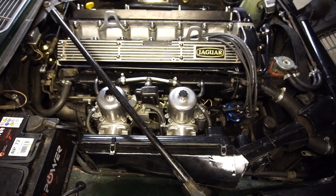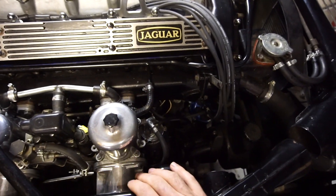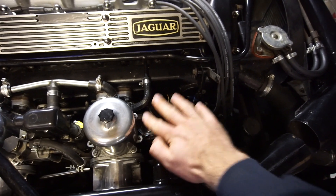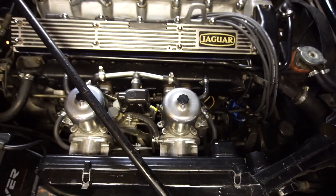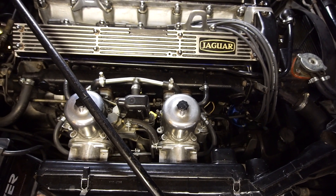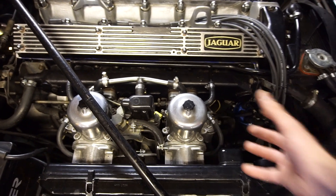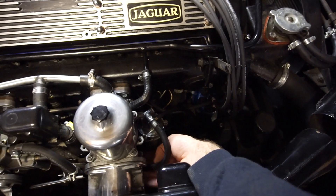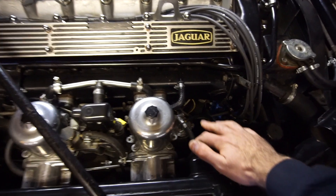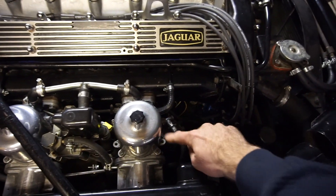Here are the carbs we'll be working on — a pair of SU HS8s. They have external float chambers, one here and one over here. It's really simple to change out the needle and seat because everything can stay in place — you just loosen up these screws, lift this up, disconnect the fuel line, and take it to the bench. However, if you have SU carbs without external float chambers, such as the HIF later ones, you'll most likely need to remove the carbs to get access, since the float chamber is built in underneath.